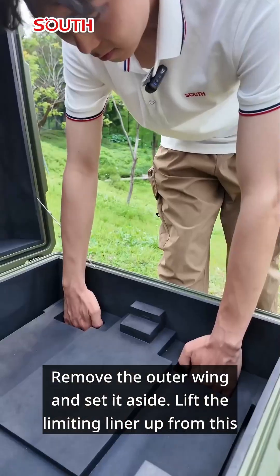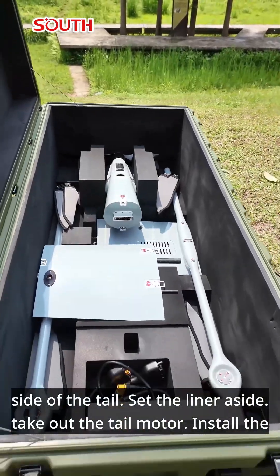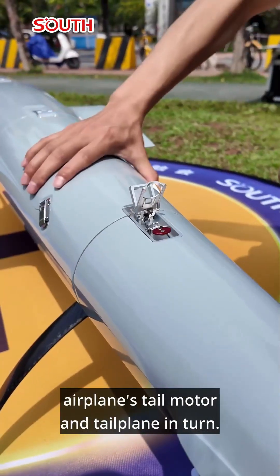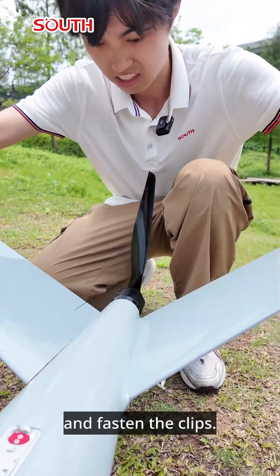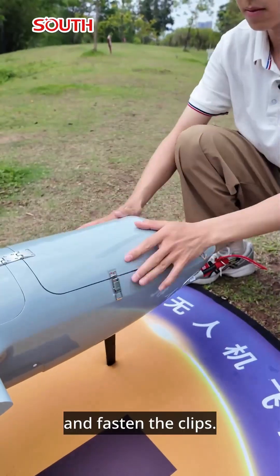Remove the outer wing and set it aside. Lift the limiting liner up from this side of the tail, set the liner aside, and take out the tail motor. Install the airplane's tail motor and tail plane in turn and fasten the clips. Put the batteries in the battery compartment and fasten the clips.